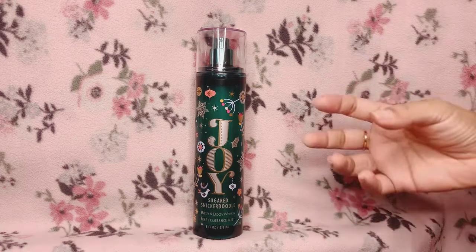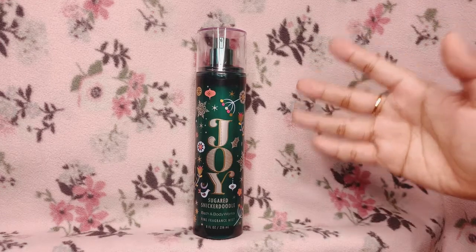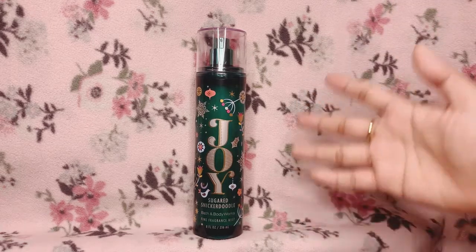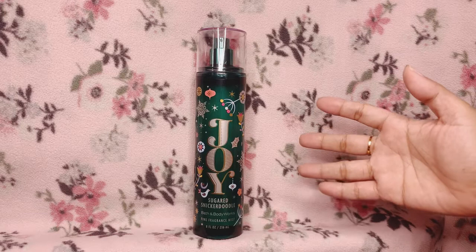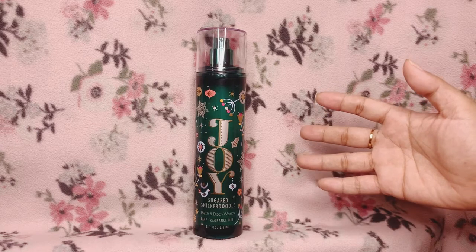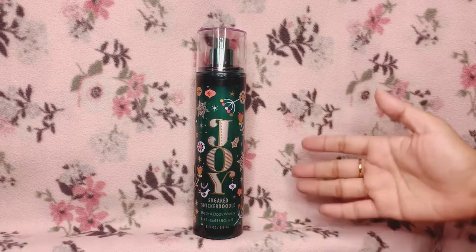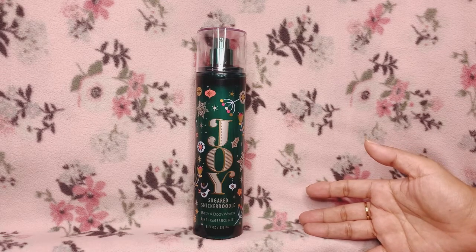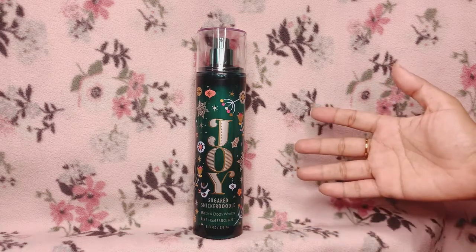Like I said, on the first part it starts doughy, and then I get a butter scent along with the cookie and spice note. When it does settle on my skin and dries down, the last bit of the dry down smells like a toasty cookie butter scent. The spice note isn't as apparent as it was in the beginning, but on that very last dry down on my skin it smells like toasty butter cookies.